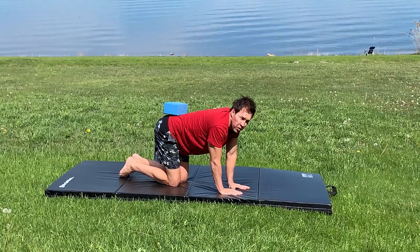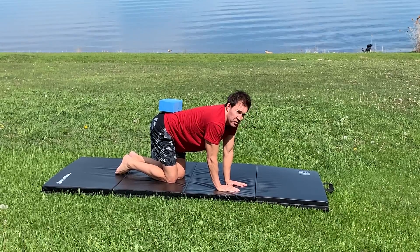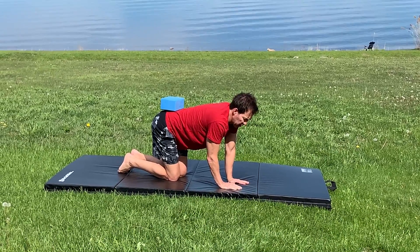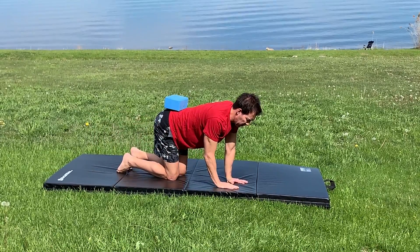To progress further, do a skater bird dog. Rather than extending the arm, we're going to move it back. Move back with my left leg, my right arm goes back like a speed skater.